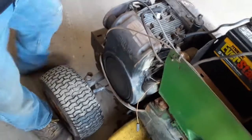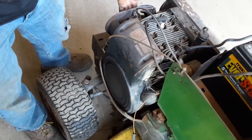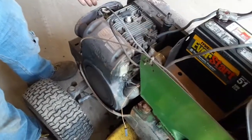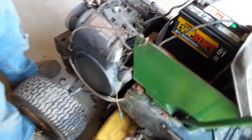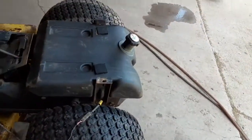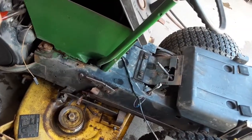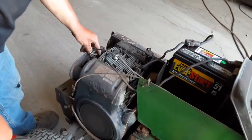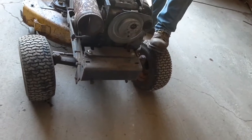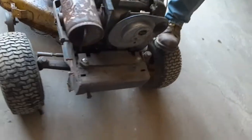I knew it wasn't gonna run better — I'll hold it up. Maybe it needs to get all the old pump gas out of the carb. Well, it needs an adjustment, I can tell.